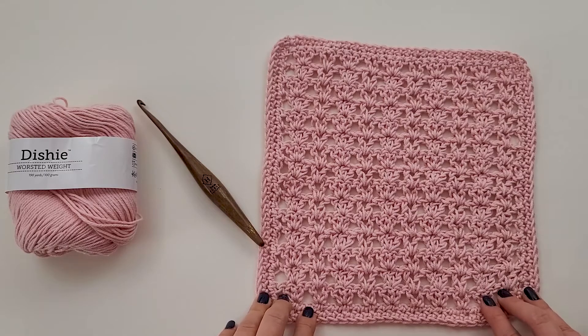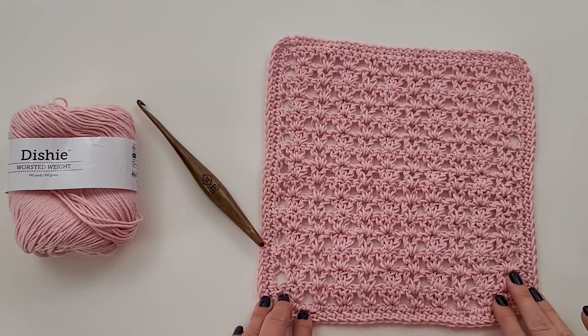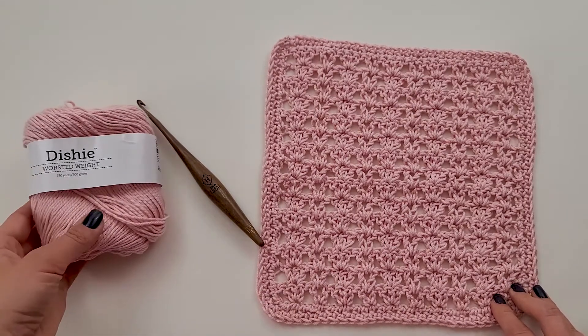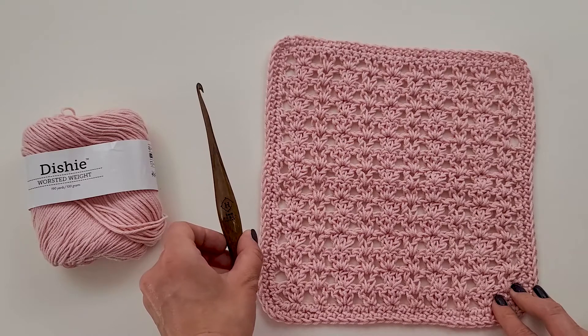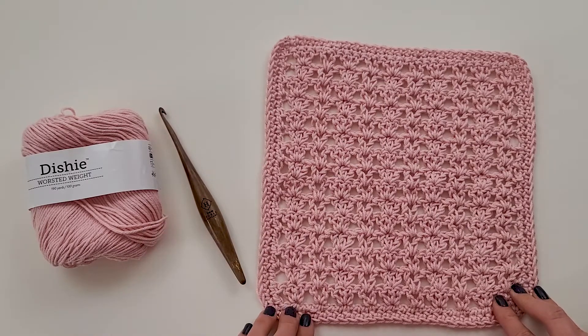Hi, my name is Michelle Ferguson and I'm the crochet pattern designer of Two Brothers Blankets. Today, I'm going to be showing you how to crochet the Katy washcloth. For this project, you will need between 77 and 84 yards of worsted number four cotton yarn. I will be using Dishy Worsted in the colorway Blush. You'll also need an H 5-millimeter crochet hook or hook to obtain gauge. Let's go ahead and get started.